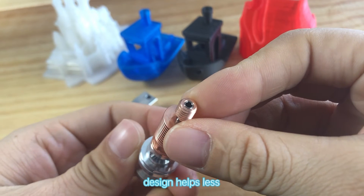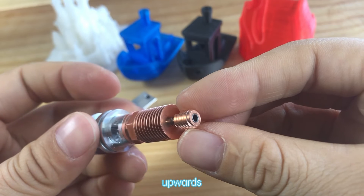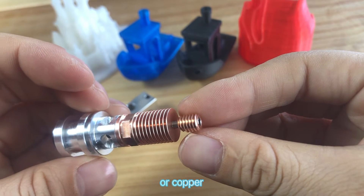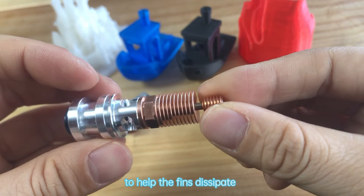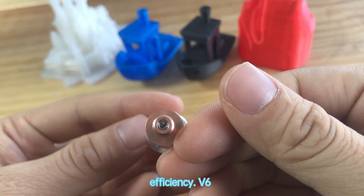The special tube structure design helps reduce heat conduction upwards. The heat sink uses aluminum or copper to help the fans dispatch heat quickly, improving heat dispatching efficiency.